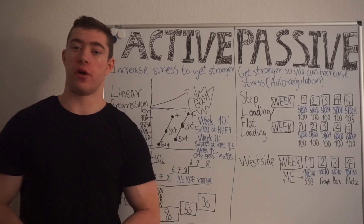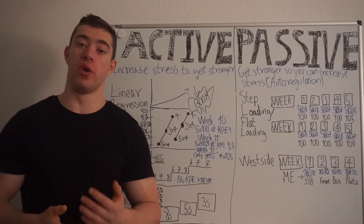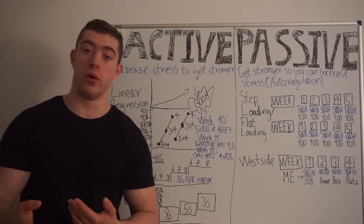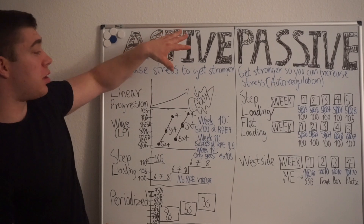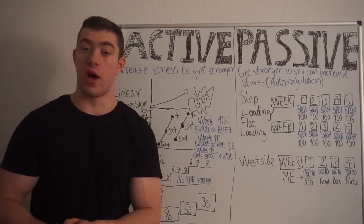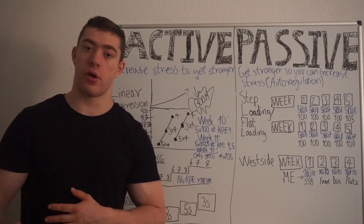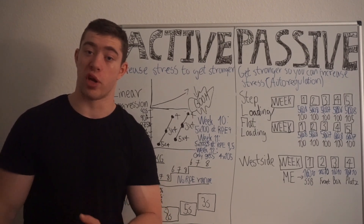What's up YouTube and welcome back to another video. Today's topic is active versus passive progression. An active progression is where you increase the stress to get stronger. Passive progression is the opposite — where you get stronger and then earn the right to increase the stress.